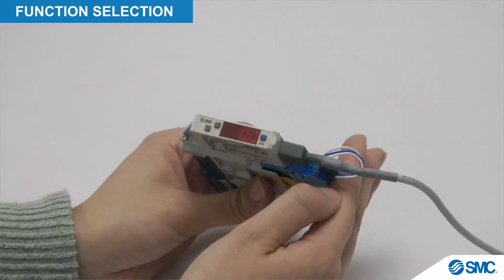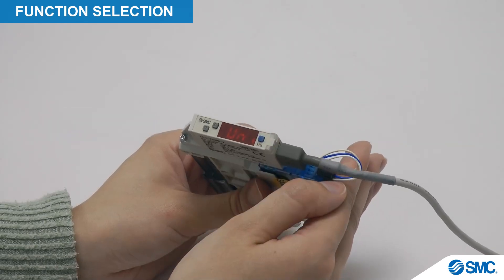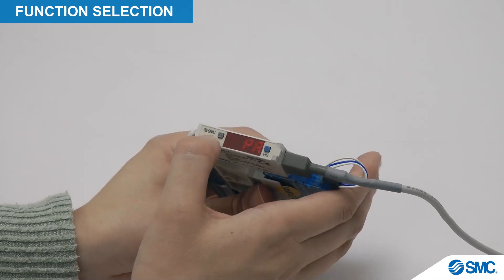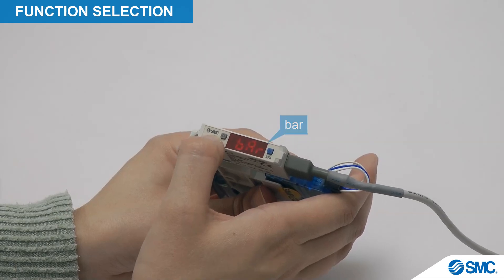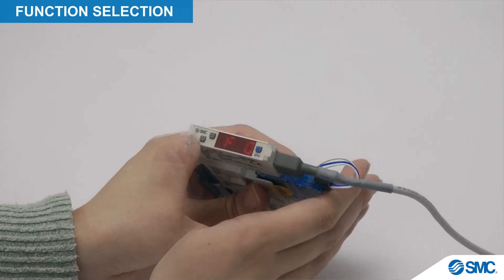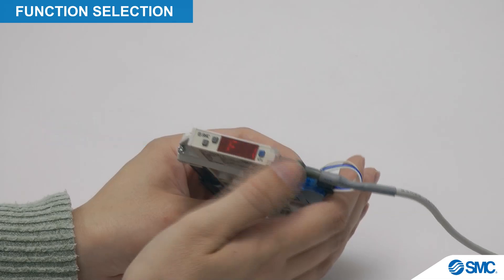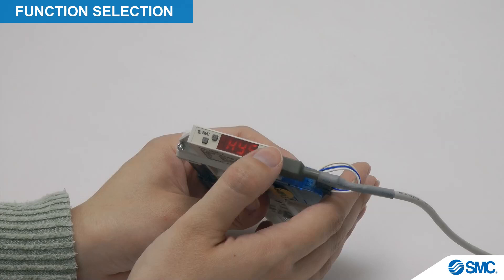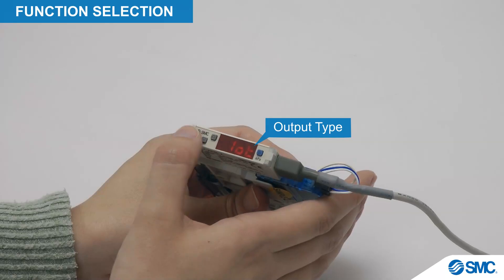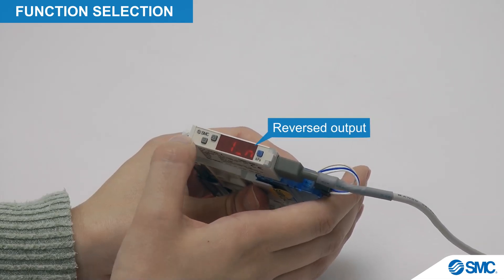We will now look at some of the functions available and how to set them. The first is for unit selection. Press the S button for 2 seconds or longer to display F0. Press S again for the Uni display, which allows you to use the arrow buttons to toggle through the different units. While in function selection mode, we can set up the output mode by navigating to F1. Press the S button for the output mode, which has a set value of HYS. The output type setting can be accessed by pressing the S button — it is set to 1P for normal output, and can be toggled to 1N for reverse output by pressing the arrow buttons.